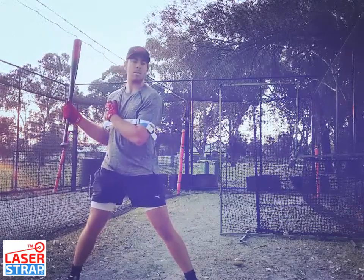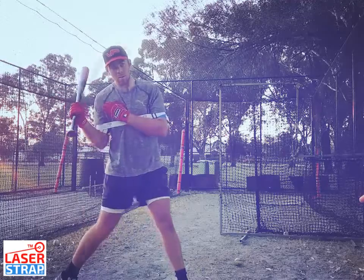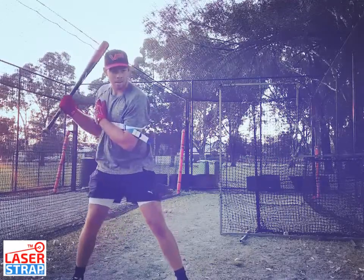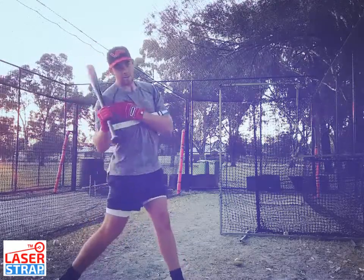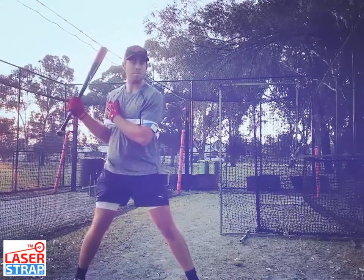Don't arm it. Turn your back foot from your hip. So do that motion real quick — turn your back foot with your hip. Quicker. More turn. See the difference there? Now he's quicker with his core.